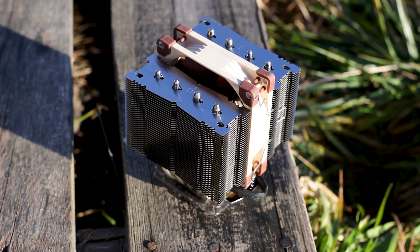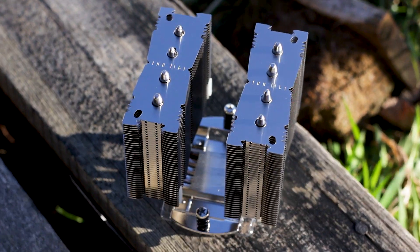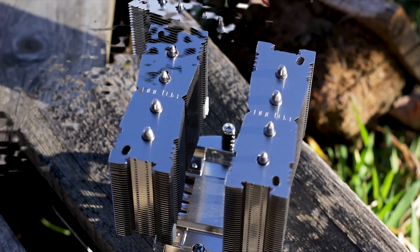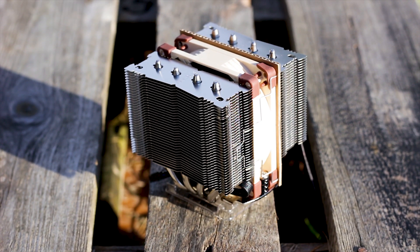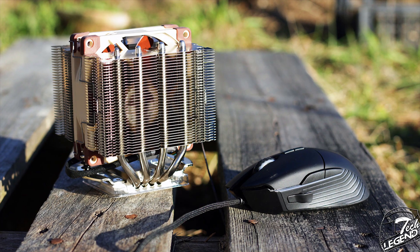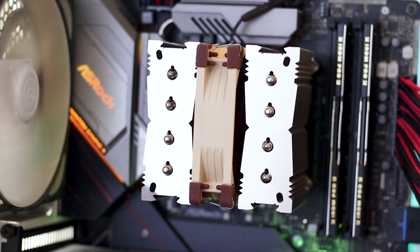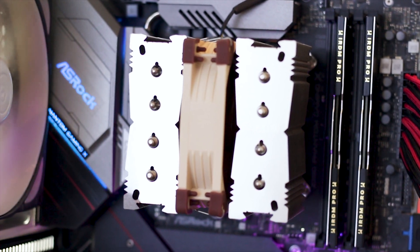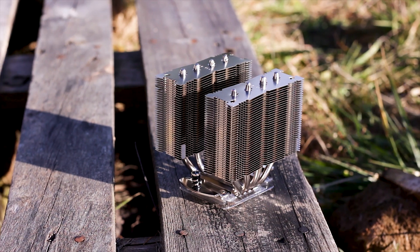The Noctua NH-D9L is a CPU cooler that was launched around 2015. This cooler is very small — here it is next to a mouse. The NH-D9L is a smaller alternative to the Noctua NH-U9S cooler, as both are similarly priced and apparently should perform pretty close, but we'll see about that later on.